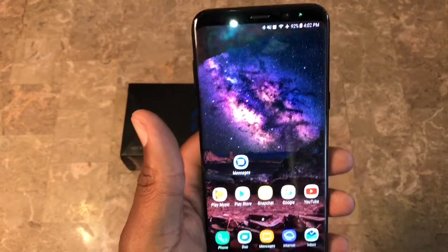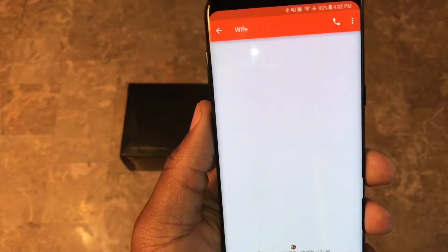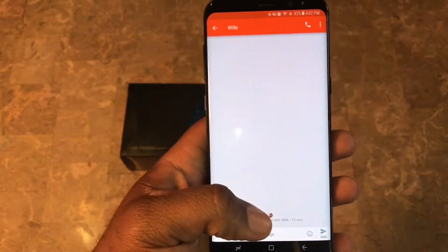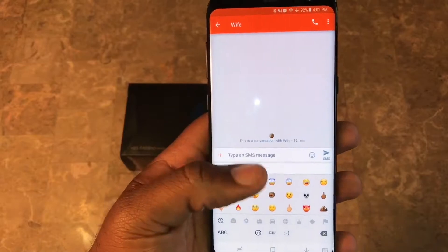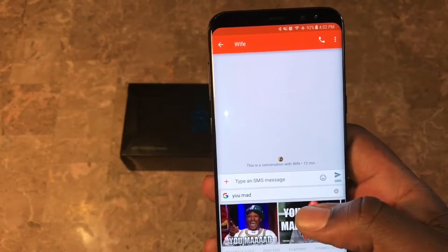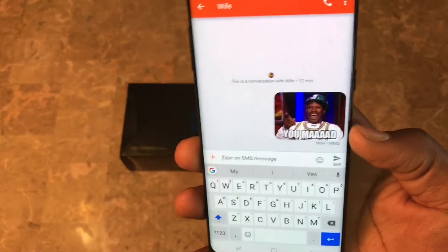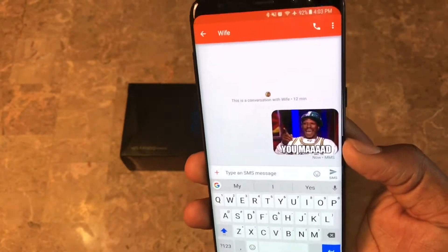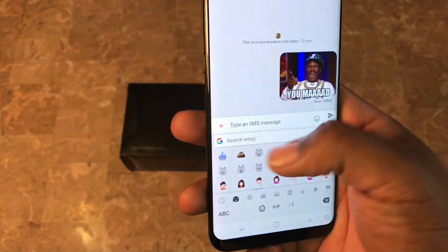A lot of people are sometimes jealous of iOS because of cool features like sending GIFs and certain emojis. But here with Android messaging - that's what's called from the Google Play Store - you can do that. All you need is Android messaging and the Google keyboard. Say I want to send a GIF to my wife - I can go here, search the GIFs, put in 'mad,' select one, and send it. A lot of people don't know Android can do stuff like that.